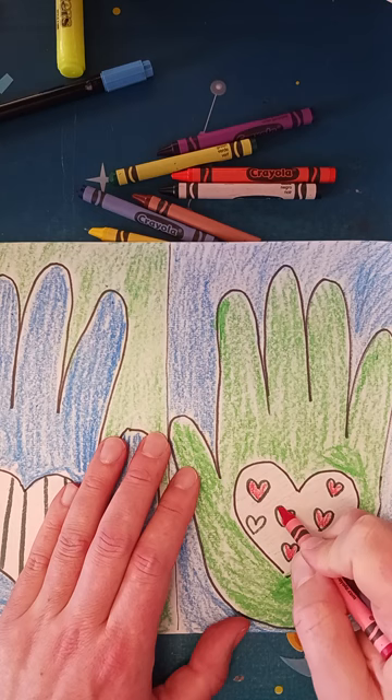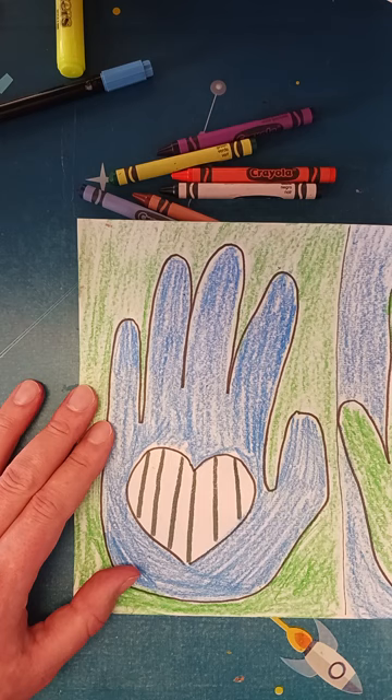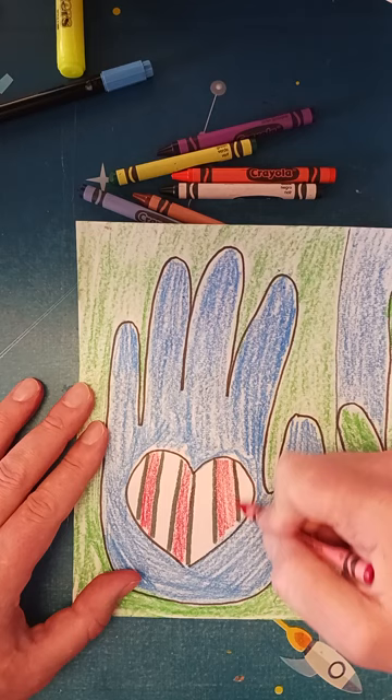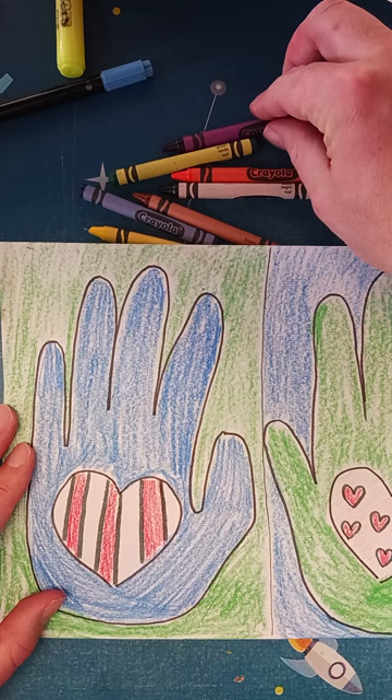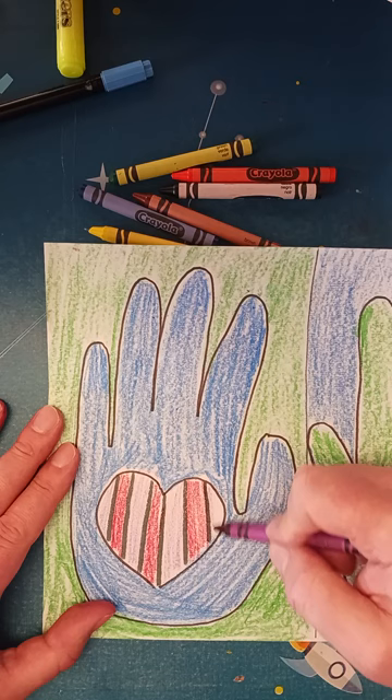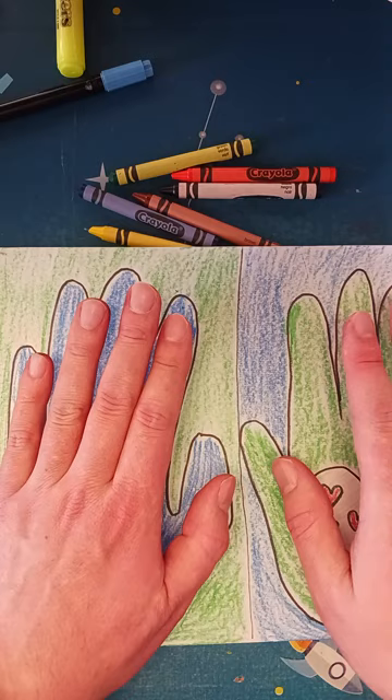I can press a little bit harder for the red on all these hearts. I think I want to use red for the stripes — I'll fill in every other one. I'll do a little purple and see how that looks; I don't want it super dark so I'll press pretty light. Your assignment today: trace both of your hands, draw a line down the middle, color them in, and do a pattern with the hearts.